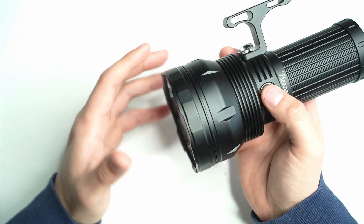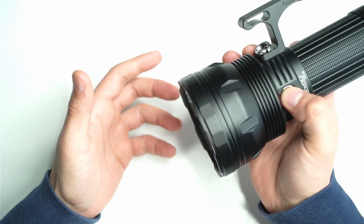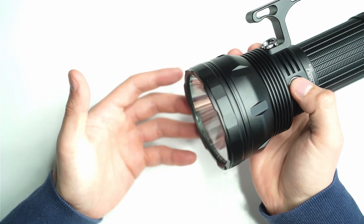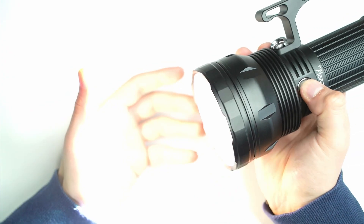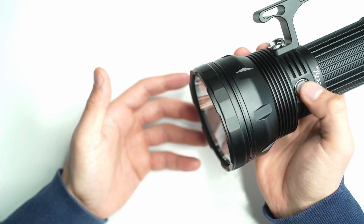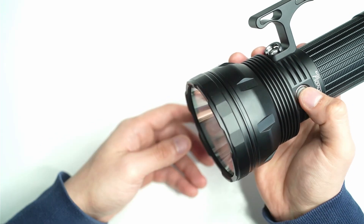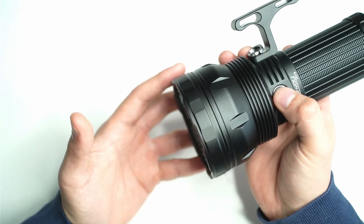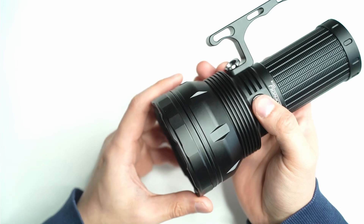You can access strobe by clicking three times when the light is off. With the light off you can also access tactical mode, which is pretty cool — four clicks. What this does is allow you to activate turbo just by pressing and holding that side switch, with about a half-second delay. To deactivate tactical mode, just press it four times again.